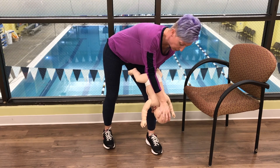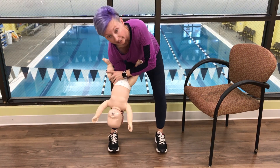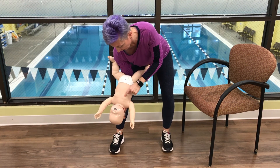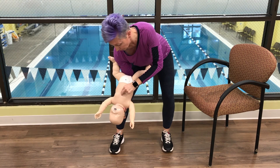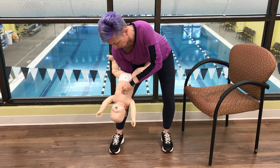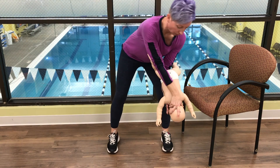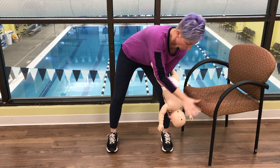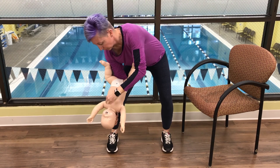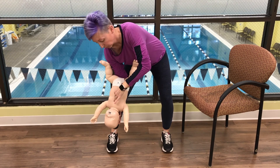Then cradle the back of their head and rotate them over to the other side of your leg. Find the baby's nipple line — right in the center is where you push five times: one, two, three, four, five. Then grab them at the jaw again, flip them back over, and do five more back blows: one, two, three, four, five. Then flip again to find the middle of the nipple line and push five more times: one, two, three, four, five.